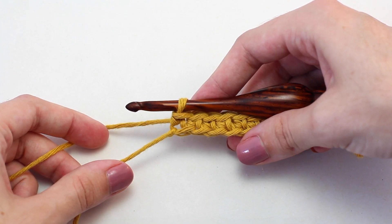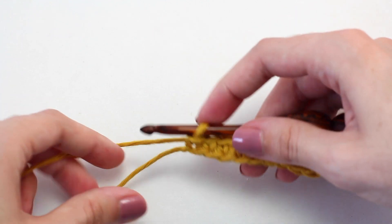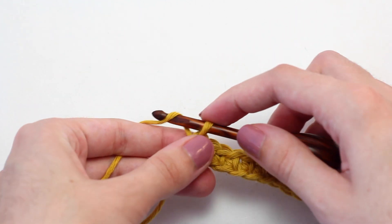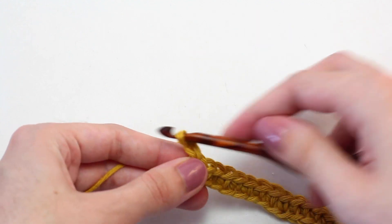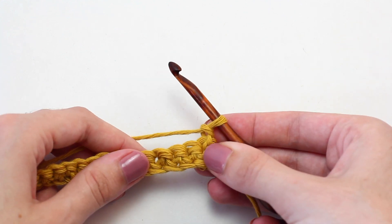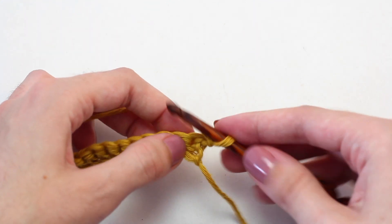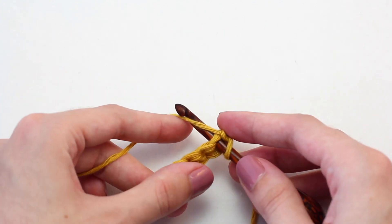Once you reach the end of row one, it's time to move on to row two. To begin, chain one — yarn over and pull through that loop on your crochet hook. Then turn your work so you're crocheting in the opposite direction. Now crochet a single crochet in that same stitch as the chain one, so the first stitch.